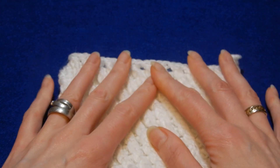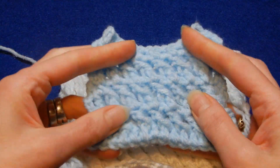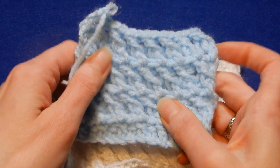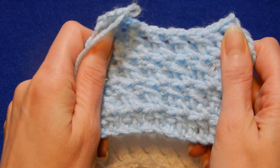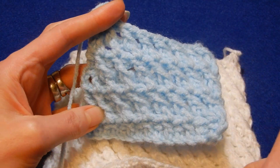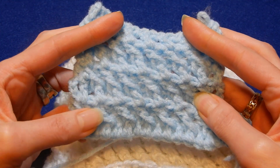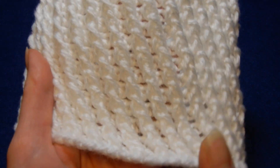If we work this stitch flat, like back and forth, it's gonna look like this. Nothing to it, to be honest. It looks like this with a sample, just back and forth. It's pretty much reversible, but it doesn't look as cute as this one.